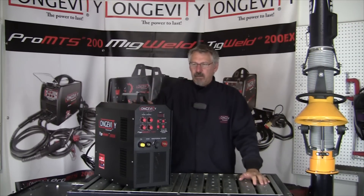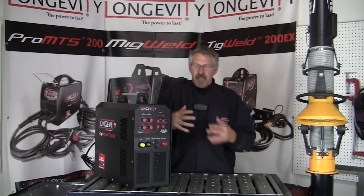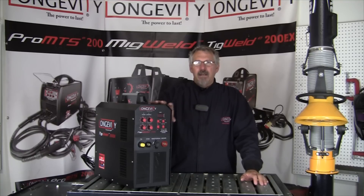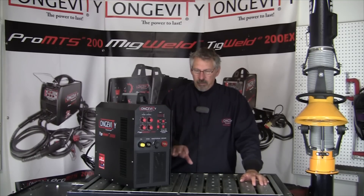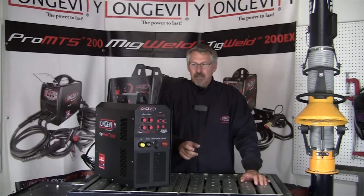So there are some real advantages to inverter technology. One, you can control the AC balance — the EP and the EN side. And the fact that these machines need smaller power inputs on the EP side to achieve cleaning enables you to run a smaller tungsten electrode.